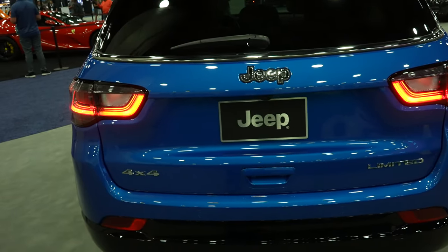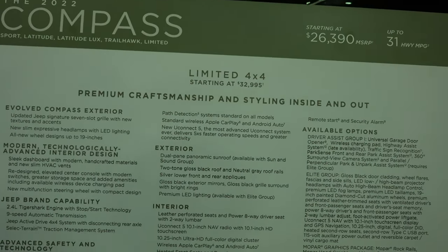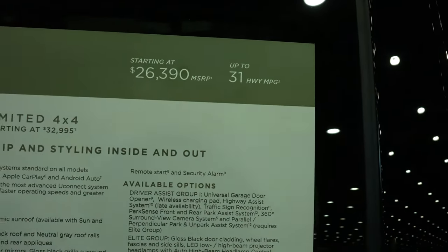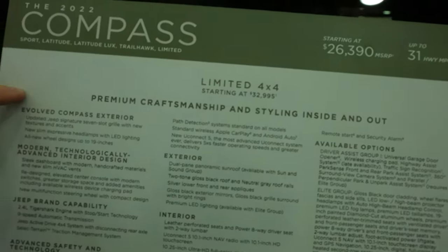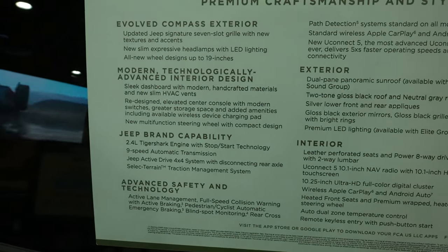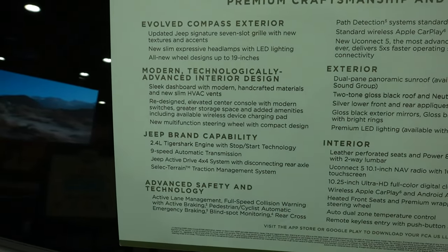Let's take a quick look at the window sticker. It's a 2022 Compass Limited starting at $26,390 and up to 31 miles to the gallon. Here are all the features that this vehicle has — I'll go slow over it or you can pause the video if you need to.